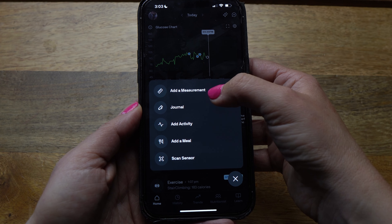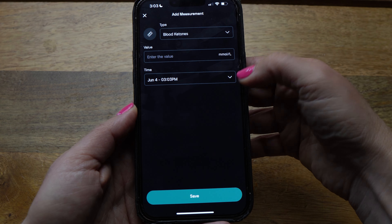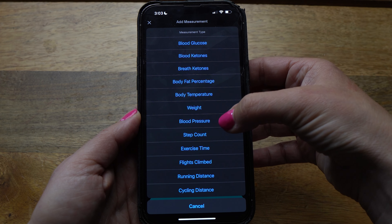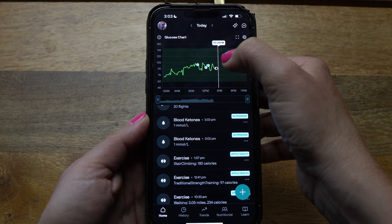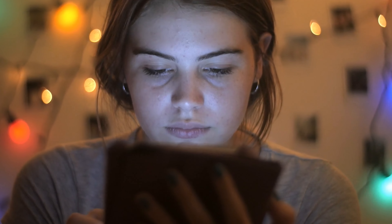Before we move on to the main screen, let's go over the other options under the plus sign. First is 'Add a Measurement' — a screen pops up with Type, Value, and Time fields. Under Type, a drop-down lets you add blood ketones, body temperature, blood pressure, and exercise-related measurements. You enter the value, set the time, and save it. This adds a data point onto your glucose curve so you can match patterns — for example, maybe your blood ketones are only above 1.0 when your glucose is 95 or below. This is very helpful for honing in on specific data points.